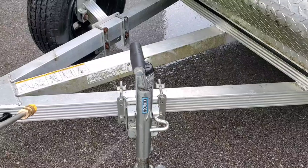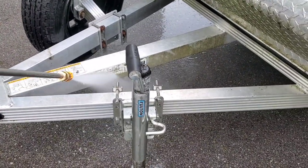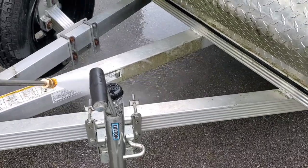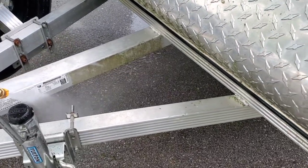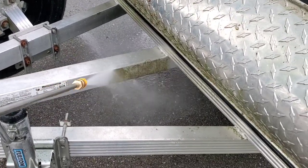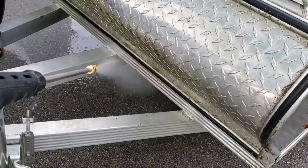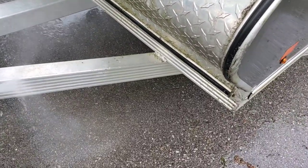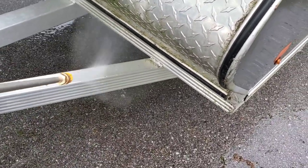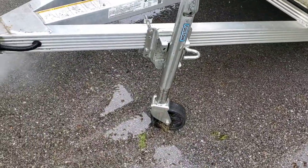Well, guys, this is just taking the moth right off now. Look at that, eh? I'm taking it right off, guys. A little bit of rinse, a little rinse, and...